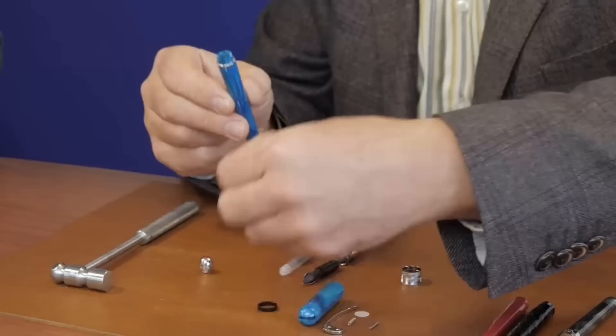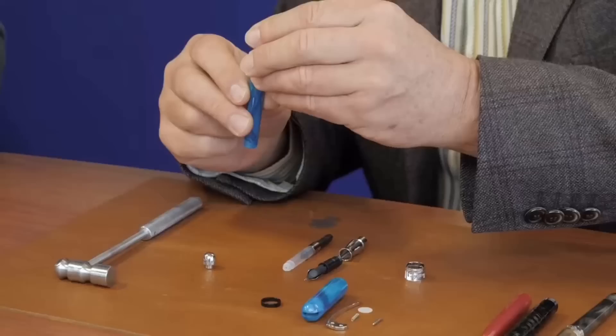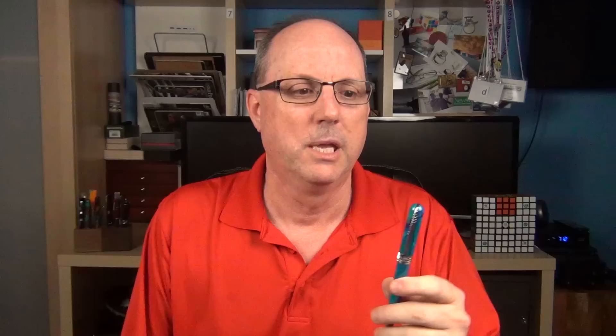In that interview, Dante also demonstrates another new technology developed for this pen — they call it glueless technology. For the Avatar, Pénider developed a new assembly process where the pen is assembled without any glue or adhesive at all. It's actually interesting to see Dante assemble the parts of the pen into a functioning writing instrument.